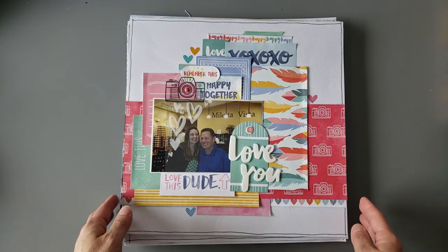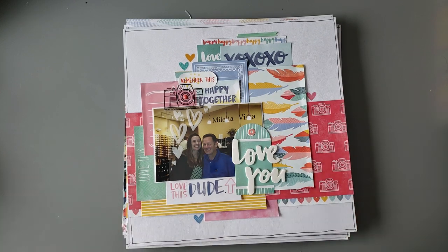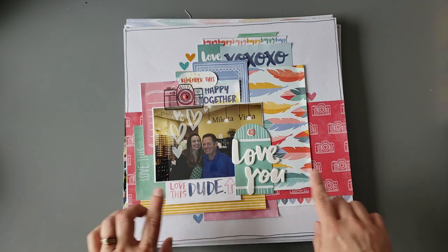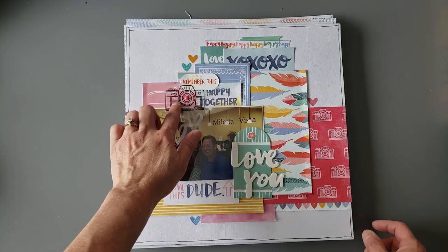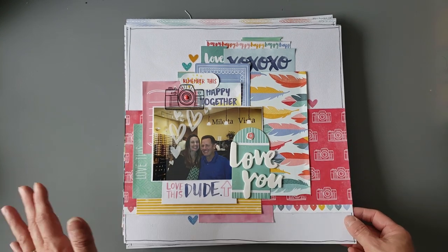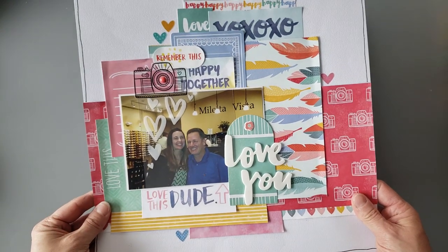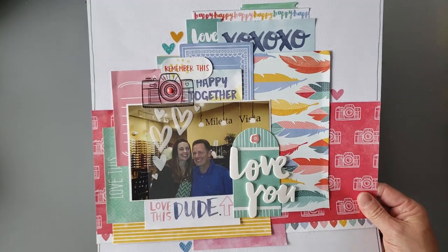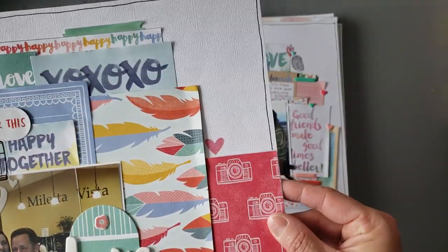And then this one — oh, I did have one of me and him together. It isn't a great picture of me by any means. I'll remind you, we were at a winery, so I may or may not have had a few glasses of wine. Anyway, I looked just a little crazy. Again, just lots of fun layering. I used some of the clear stickers and a lot of the foam stickers — I have a ton of those and they're so nice to have, and it's nice to get some of them used up. I love that this says 'Love This Dude' — that's just a good phrase for us, we're just kind of goofy. Happy together, remember this. And then I used some of these clear heart stickers.